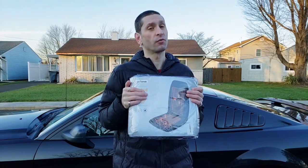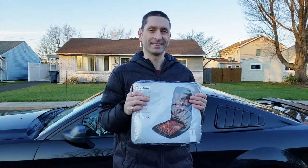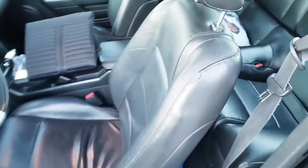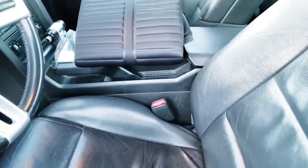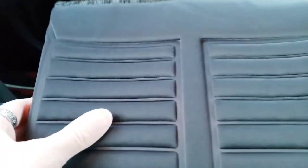Welcome to my 2008 Ford Mustang — this is the car we're going to be using the heated seat pad on. Let me show you the seat first; it's a nice leather seat. One thing to note is that the seat pad is universal, so it should fit most cars, which is great.